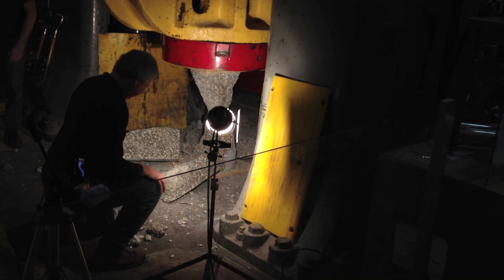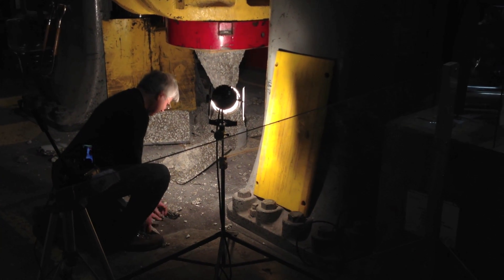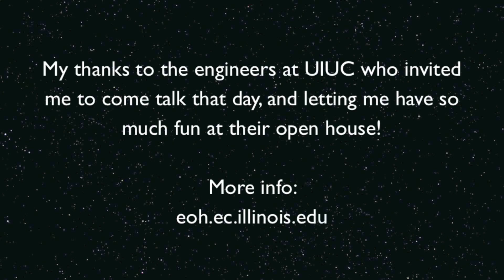Am I the only one that jumped? How's that cool or what? All right, let's give a big round of applause to everybody. Thank you. Thank you.